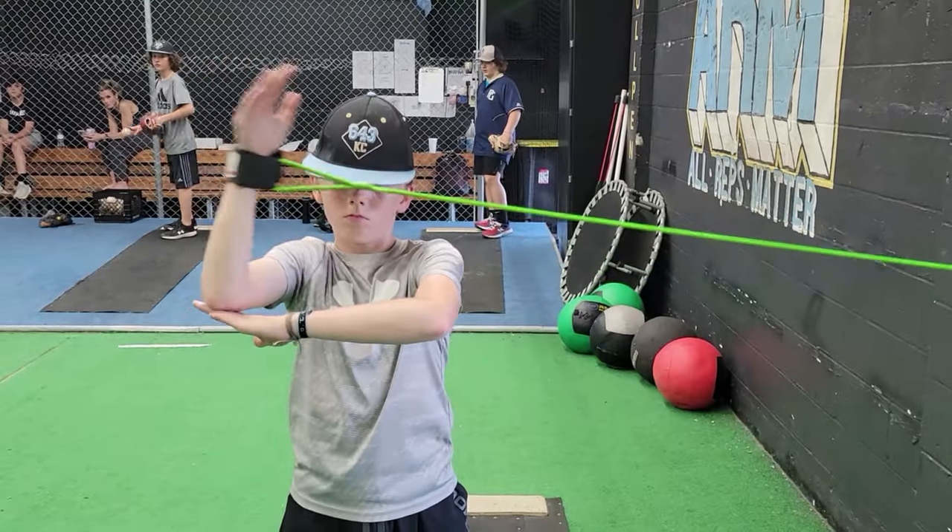Hey everybody, how's it going today? Welcome back to Arm Pitching Development. Tonight we're going to take a look at some must-do youth J-band exercises that are going to help promote strength, stability, and mobility through the shoulder.